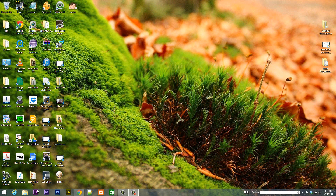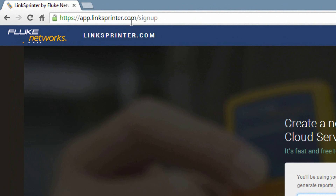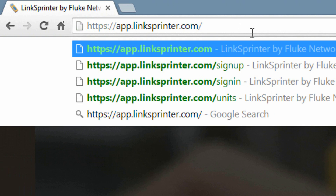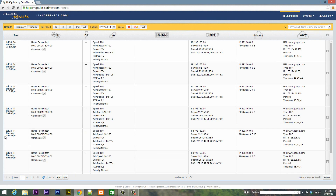Here's how you set up your device for the first time. Open your browser and go to app.linkSprinter.com/signup. Fill out all your information and create an account. It will then ask you to connect your device to your network while it downloads updates. When that's done, create a username and password. To log in subsequently, just go to app.linkSprinter.com — mine automatically loads my account since I saved my credentials.